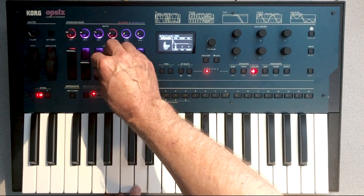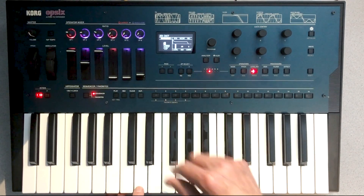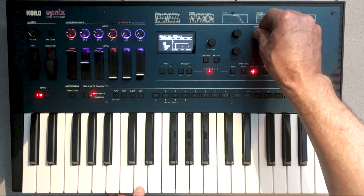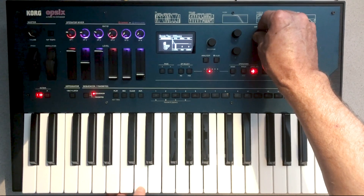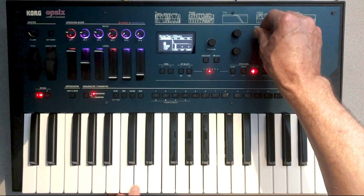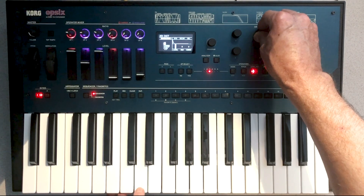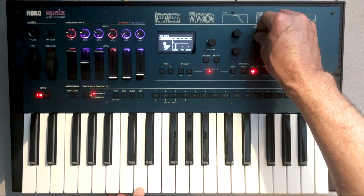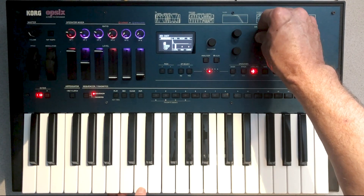Now I'm going to bring up the third operator and switch over to its envelope. I'll reduce the sustain to zero and then really shorten the decay until it's just a bit of a click. On the screen you can see that I'm right around between 100 and 150 milliseconds, and that's up to you as to how you want to configure that.